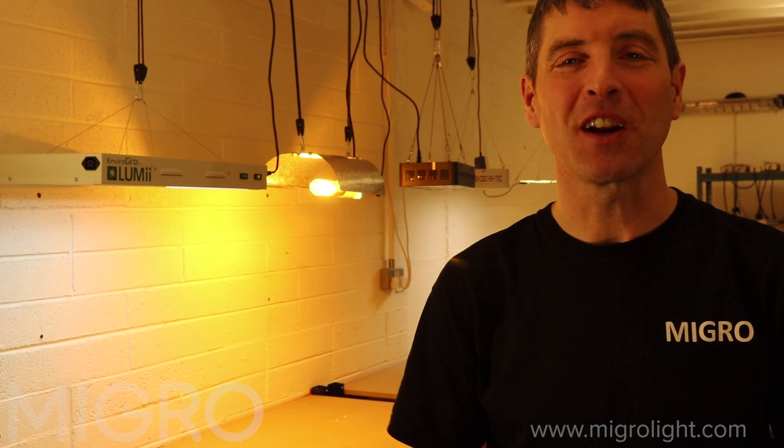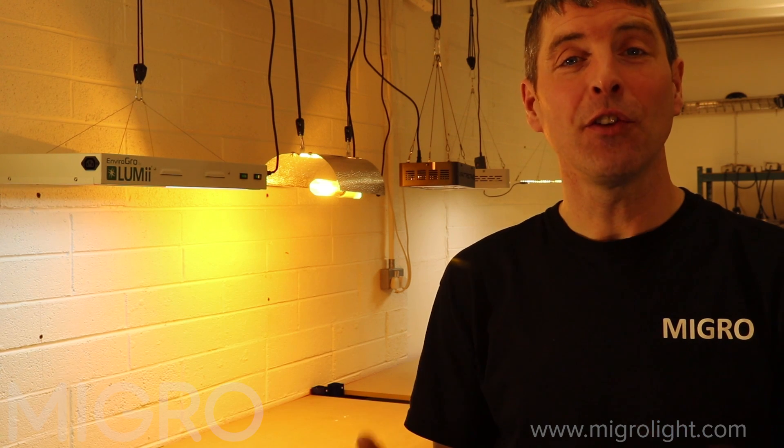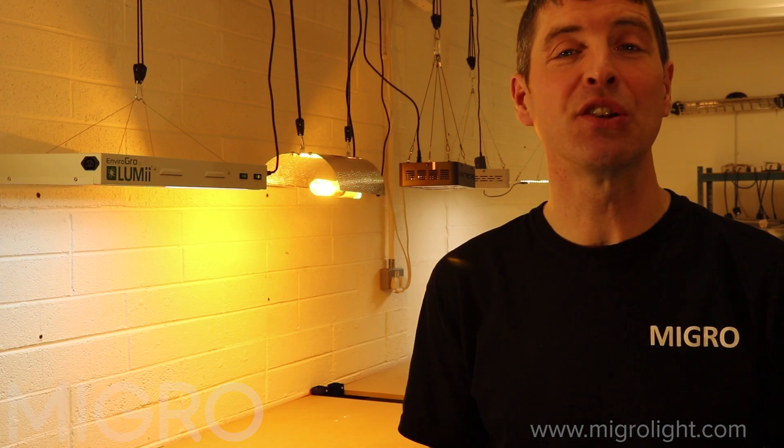Hi and welcome back to the MyGrow YouTube channel. My name is Shane, the founder of MyGrow, and today we're going to look at the best full-spectrum grow lights for small grows, particularly for a 2x2 grow area.